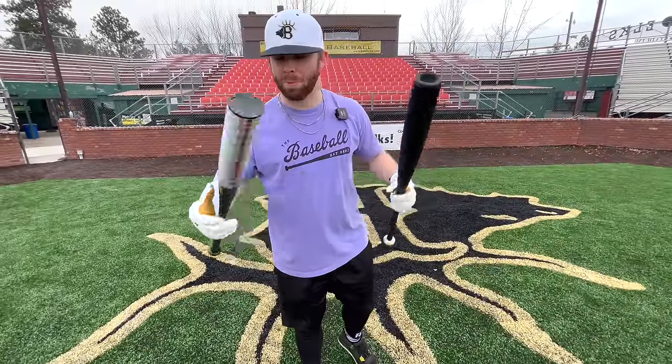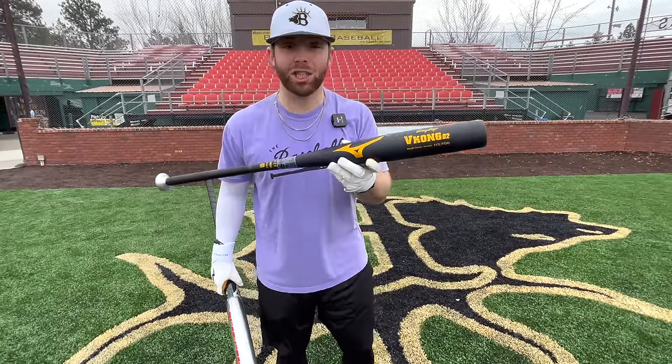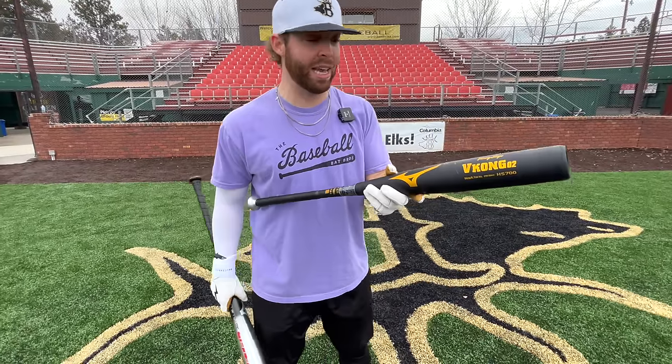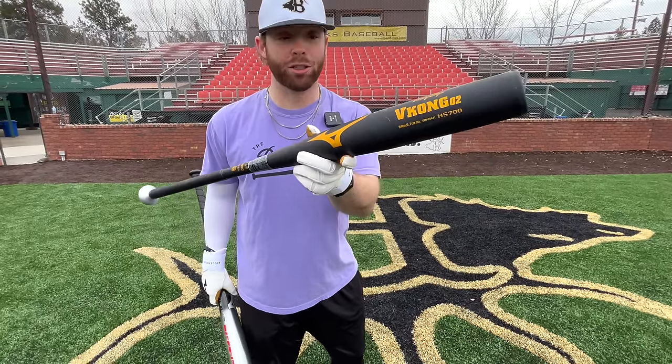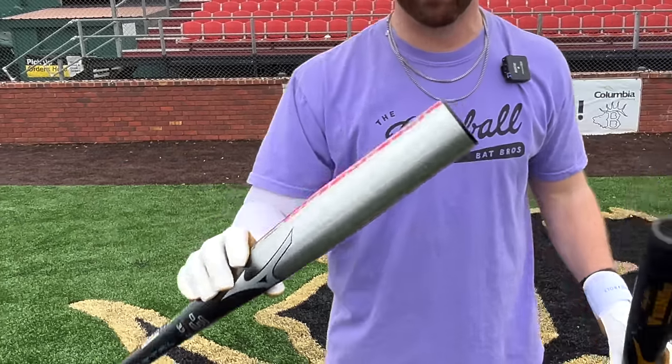What's up, we're here with the Baseball Bat Bros and today we've been wanting to do this test for a long time. We have a Japanese high school baseball bat — the Mizuno V Kong 2, one of the most popular ones — and we're gonna see how it compares with our regular baseballs versus an American high school baseball bat, the Mizuno Hot Metal. Both are one-piece alloys.